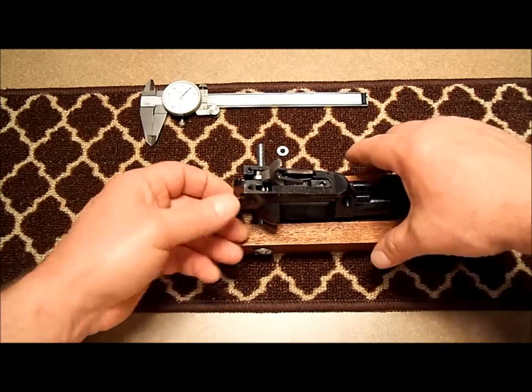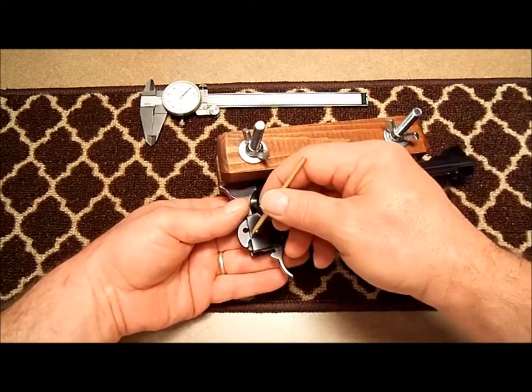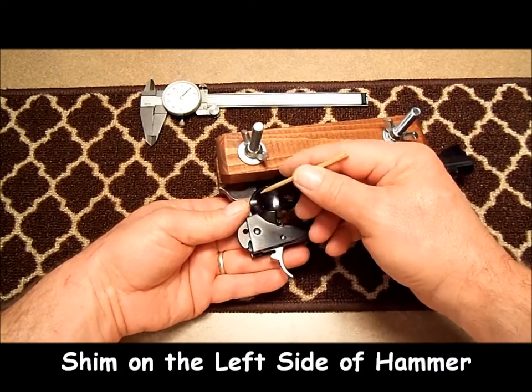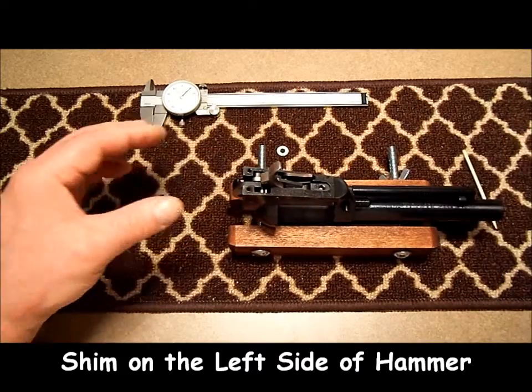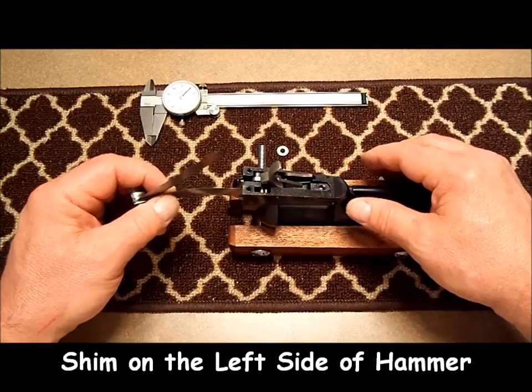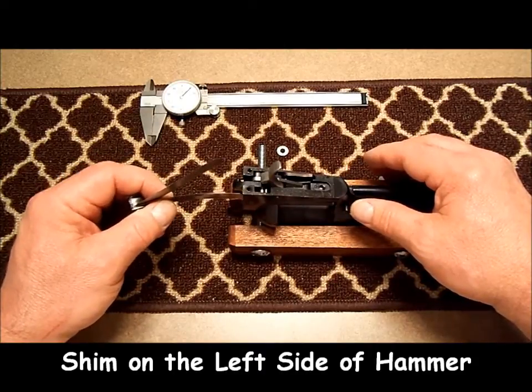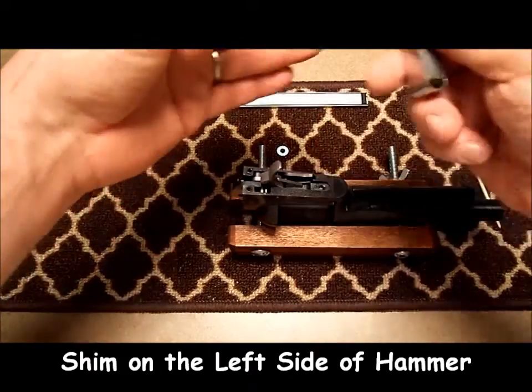Now on our hammer, because of where the cutout is on the hammer for the transfer bar, we're only going to shim one side of the hammer. We're going to check that with a feeler gauge the same way we did with the trigger. On this gun we come up with about 5 thousandths clearance.